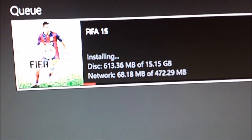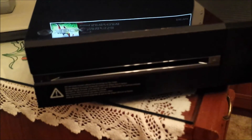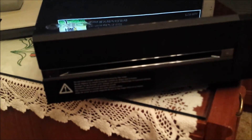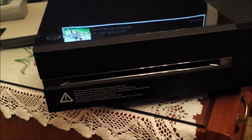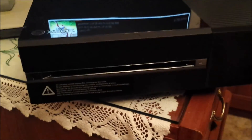Just installing FIFA as a test to check it doesn't scratch discs — something cheap to install — and it's working fine. Amazingly I got the right blu-ray drive. I thought that was going to be a problem. Okay, that's it, bye now.